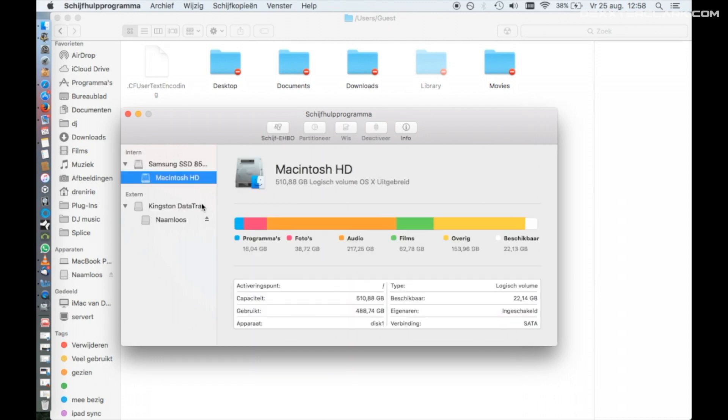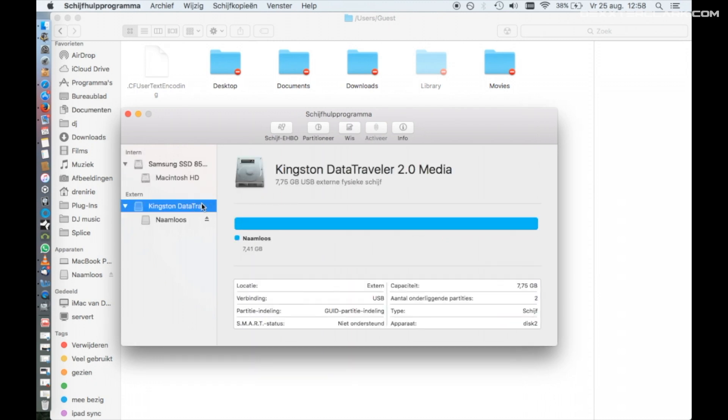In the Disk Utility, choose your USB drive on the left side of the screen. Make sure you select the first option — in my case it's called Kingston Data Traveller. Do not select the option underneath, because you will miss the option to speed up your USB drive for exports from Rekordbox.